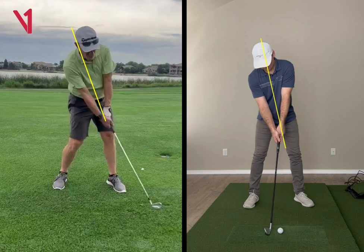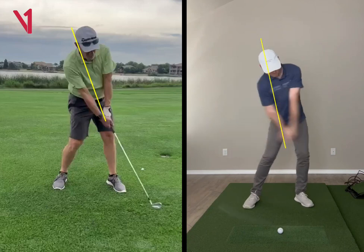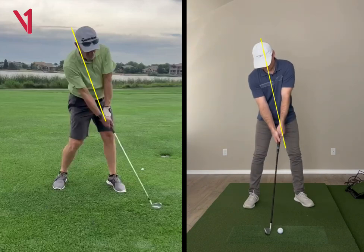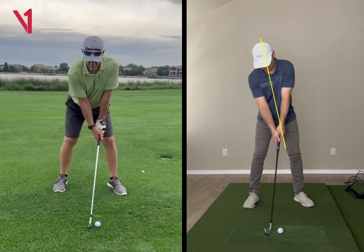Studies have shown that at impact, the body has side bend, and that's kind of the main thing. An easy way to simplify the golf swing is to start with a little side bend. I like to start very similar to where I'm going to make impact. I'm going to teach you how to get into a little bit of side bend and how to position your arms.